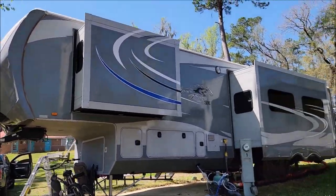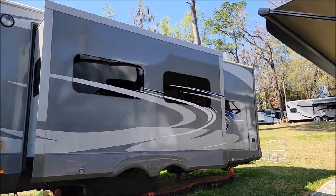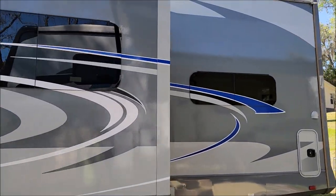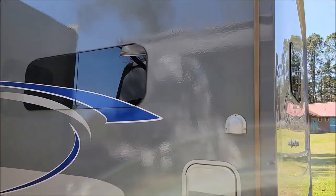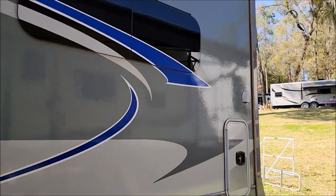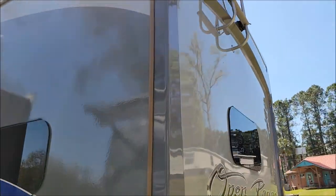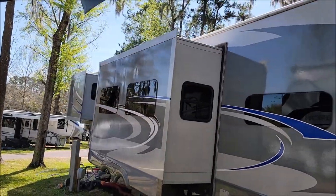I didn't polish at all — all I did was put on the GelCoat 180 pro. I do see a couple of streaks right there that I've got to come back and fix, but other than that it looks good. Just that one spot — the rest of it looks super awesome.